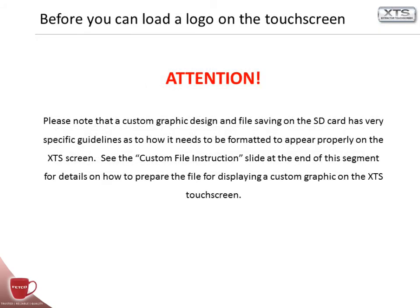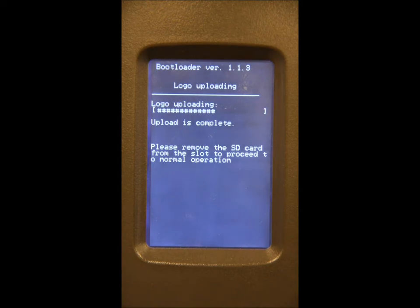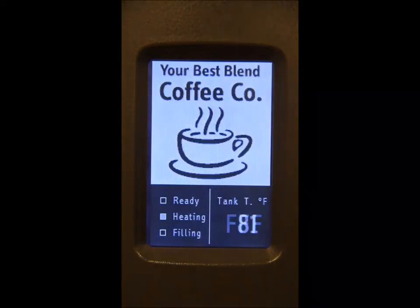Please note that a custom graphic design and file saved on the SD card has very specific guidelines as to how it needs to be formatted to appear properly on the XTS screen. See the custom file instruction slide at the end of this segment for details. To insert a custom logo into your extractor XTS touchscreen, insert the SD card into the slot, then cycle brewer power off and on again. You will see a screen indicating that the logo is uploading and has finished its upload process. At that point, turn the brewer off, remove the SD card from the slot, and turn the brewer on. Your new logo is now displayed.